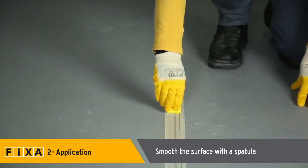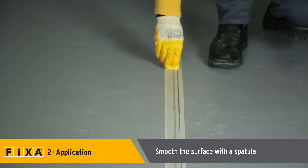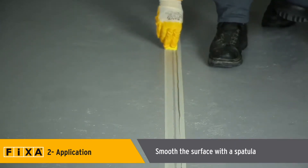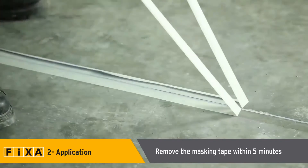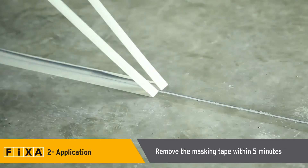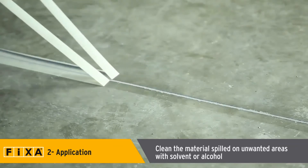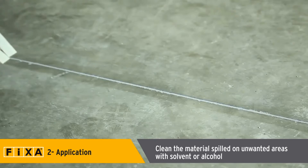After applying Polymera MS-925, smooth the surface with a spatula. Masking tape should be removed within five minutes after application. Any sealant spilled on unwanted areas should be cleaned with solvent or alcohol within five minutes.